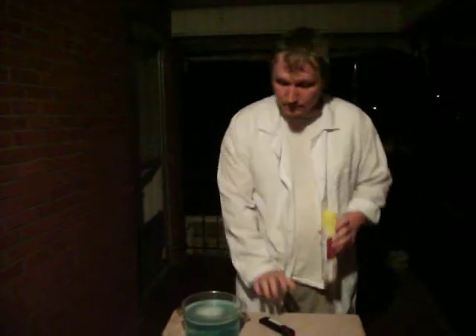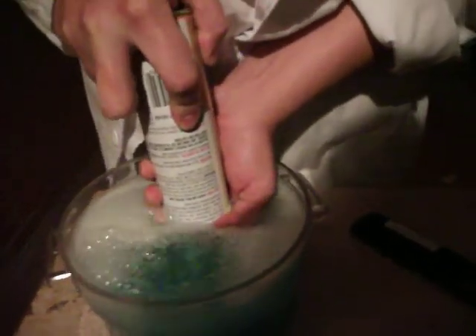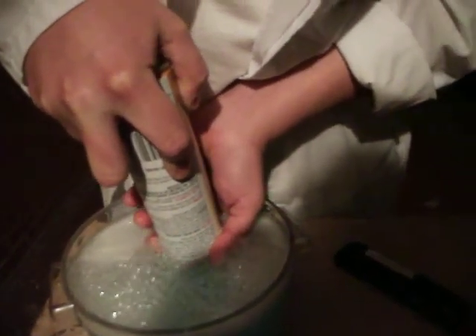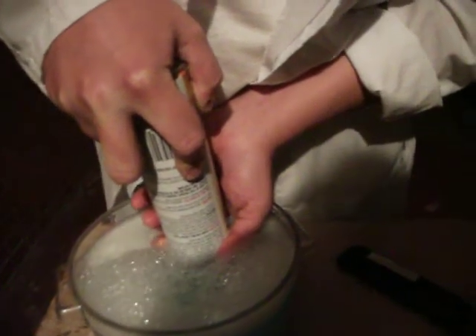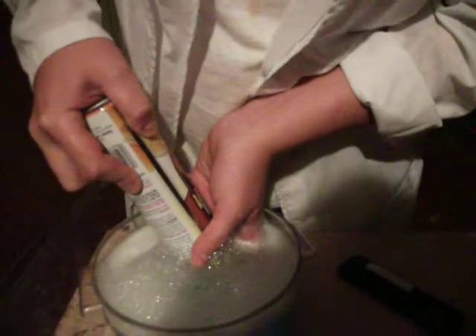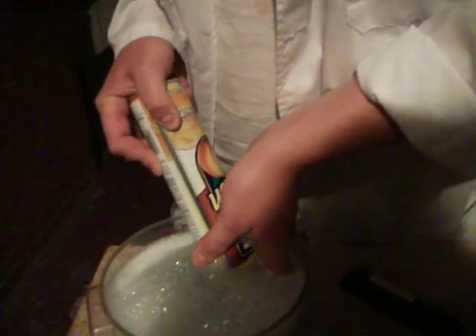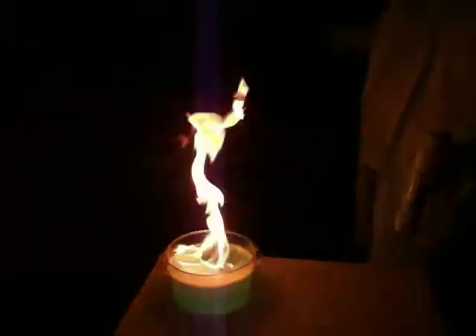Now, you start with the mix. You take the can of aerosol. You actually submerge it and start spraying. This will cause the bubbles themselves to be made with the aerosol. From there, voila.